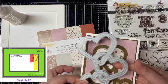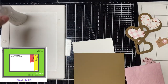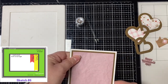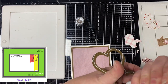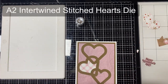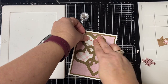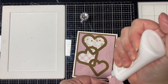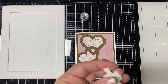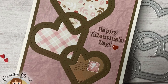For card number six I went a different direction than the card sketch calls for. I still used the pink crinkled pattern paper piece measuring three and three quarter by five inches for the background, but flipped it so the card would be portrait instead of landscape. I layered this onto brown cardstock measuring four by five and a quarter, and used that same color to cut out the intertwined stitched hearts die set. I used additional sheets from the paper pad to add different patterns inside the hearts, stamped 'Happy Valentine's Day' on the pink crinkle paper using brown ink, cut out several layers with coordinating dies for dimension, and finished with a red enamel heart. This is card number six.